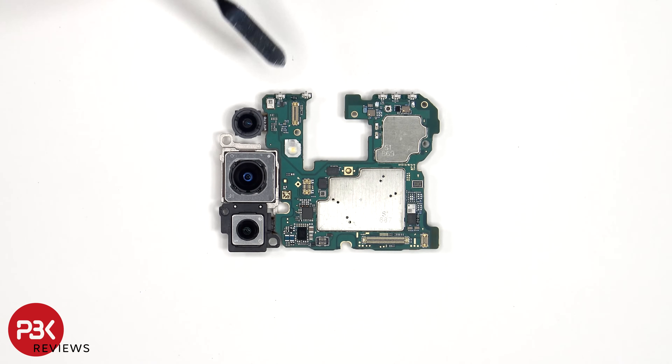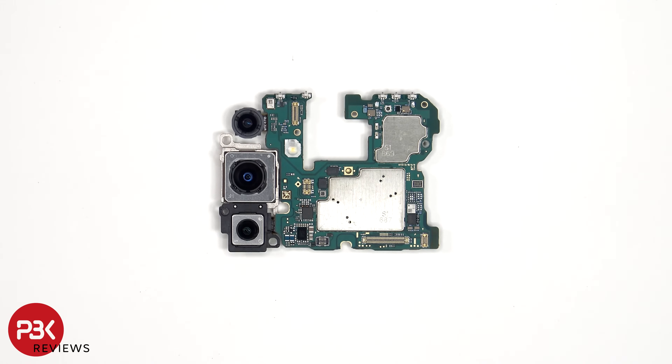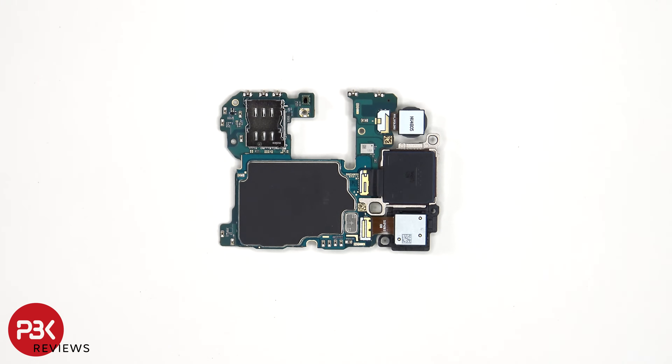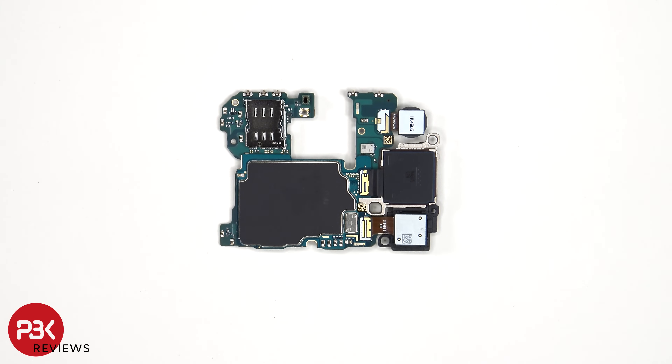There's a secondary microphone on the top corner, and the LED flash is located here. The SIM reader is located on the other side, as well as the ambient light sensor, and the connectors for the cameras which can be disconnected by just popping them off.